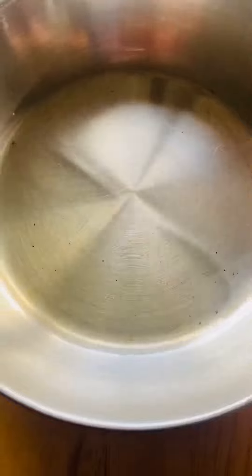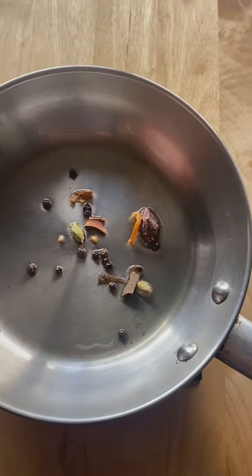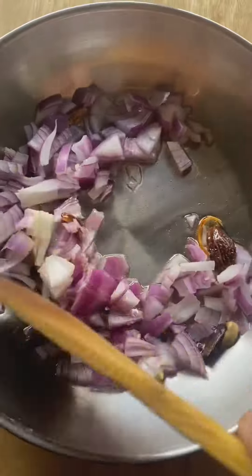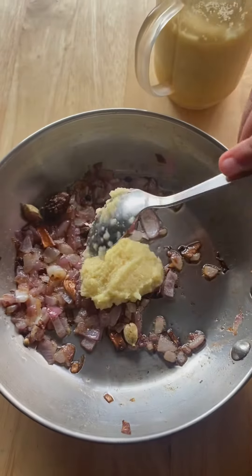And this is some oil. Add some whole masala, cut some onion and add it, then let's mix it. Add some ginger garlic paste.